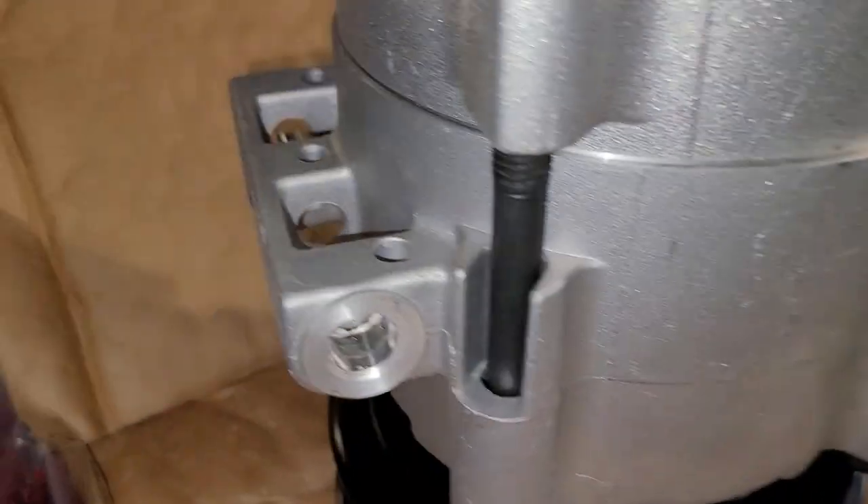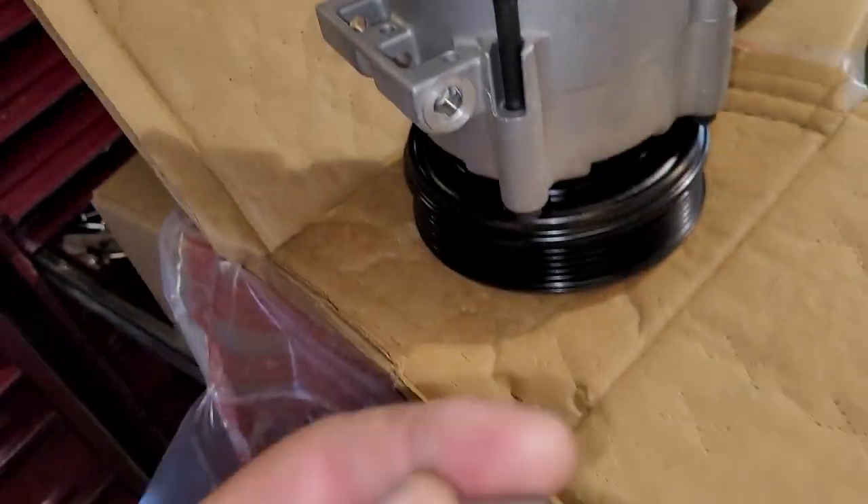I'm installing an AC compressor on a Ford. They give you these little guide dowels that belong on the AC compressor. Let me show you real quick. See that right there? Well, it doesn't come installed on the compressor.